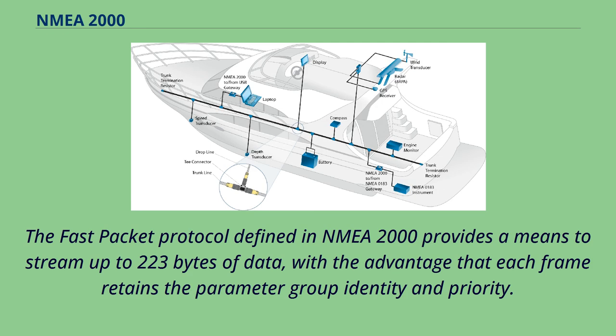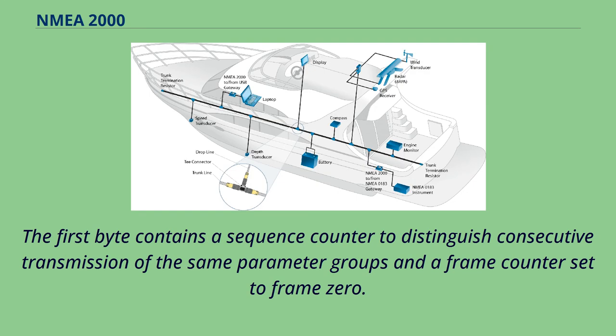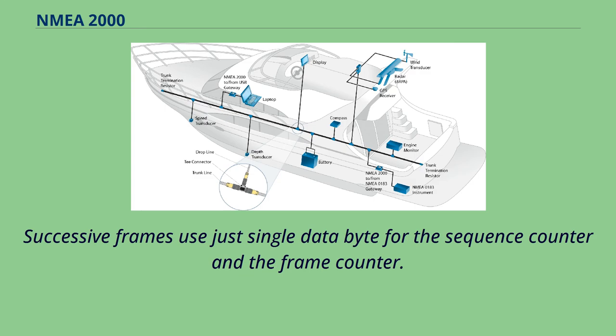The fast packet protocol defined in NMEA 2000 provides a means to stream up to 223 bytes of data, with the advantage that each frame retains the parameter group identity and priority. The first frame transmitted uses two bytes to identify sequential fast packet parameter groups and sequential frames within a single parameter group transmission. The first byte contains a sequence counter to distinguish consecutive transmissions of the same parameter group, and a frame counter set to frame zero. The second byte in the first frame identifies the total size of the parameter group to follow. Successive frames use just a single data byte for the sequence counter and the frame counter.